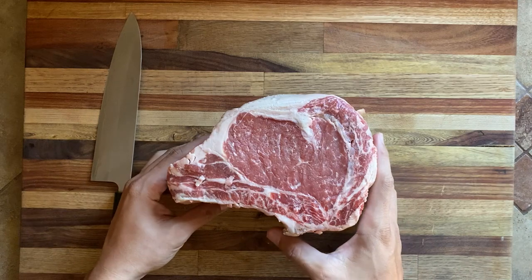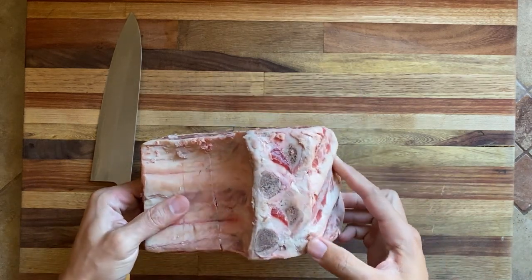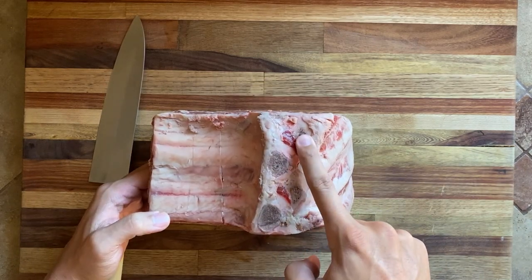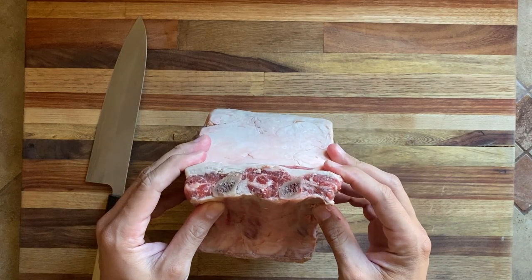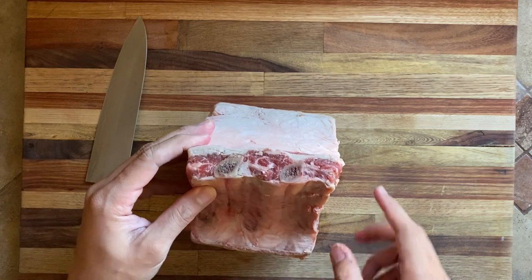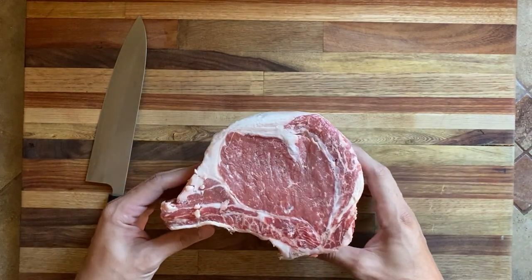So let's talk about meat. This here is a three bone rib rack — one, two, three. It's amazing. Actually, it is a two bone rib rack if you can count — one, two. I'm smart. I graduated school.